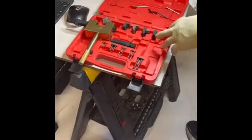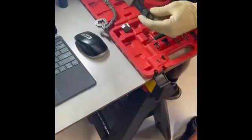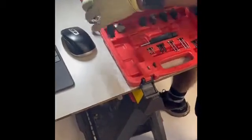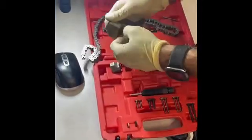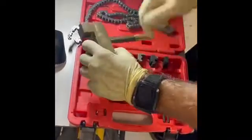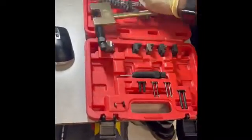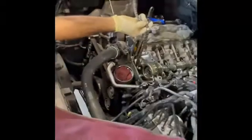With this set you can disconnect the chain and lock it — I'll show you briefly how it works. You use this tool to push the pin out, and the pin comes out of this hole. Once you open the chain on the car, you connect this new chain using one of these pins to the original chain. Once it attaches to the original chain inside the car, you start rotating the engine.